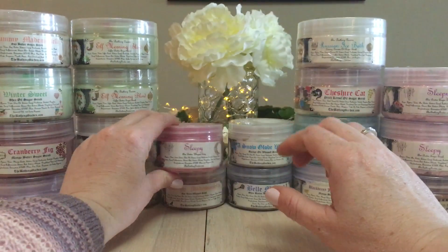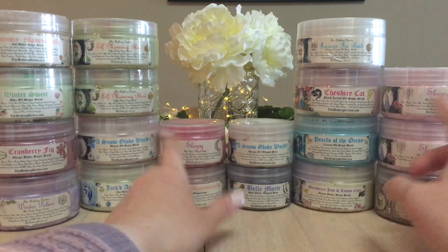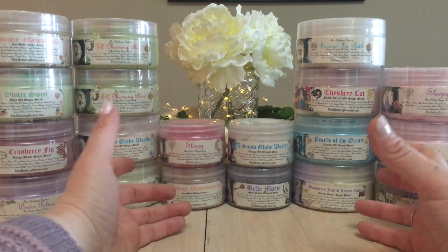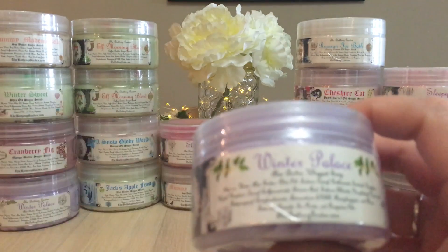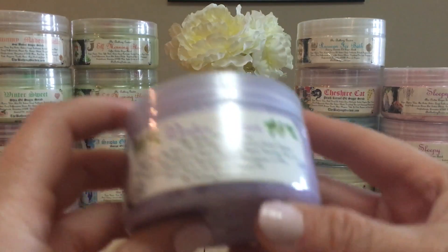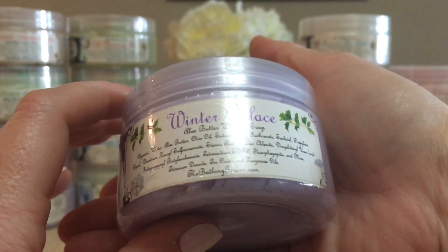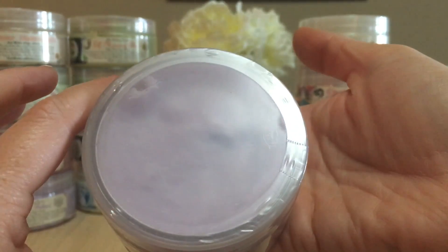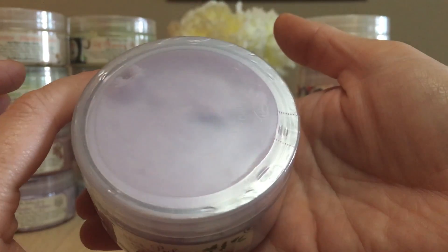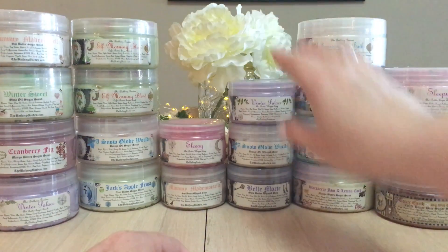The Sleepy whipped soap is an aloe butter whip soap. I love to match up my whipped soaps with a scrub of the same scent when possible. I never open a new one until I finish the previous one — that's just how I am. The last whipped soap is Winter Palace, my all-time favorite scent from the Bathing Garden, hands down — a butter whipped soap, all sealed.